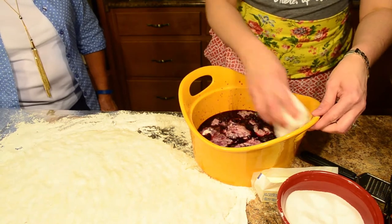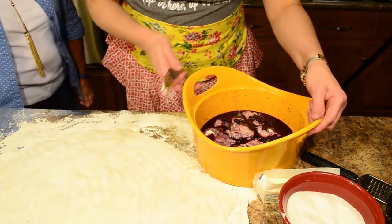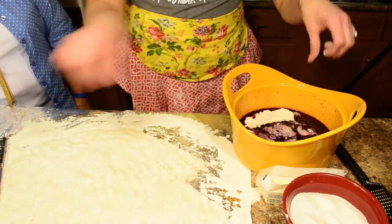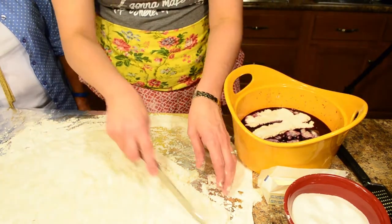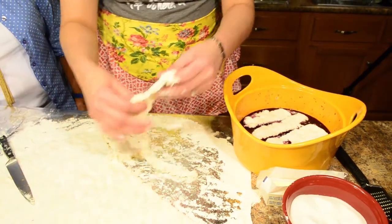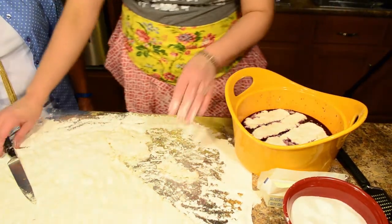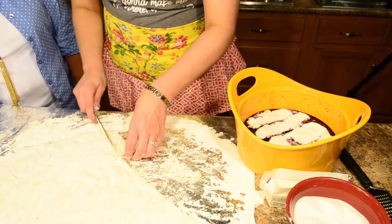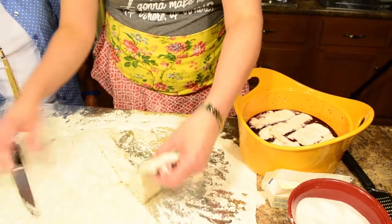Nothing has to be measured specifically as you're assembling your cobbler — you can do it like you want to. So now I'm just going to make little strips of my biscuit dough and lay that on top. This makes for such a flaky crust. Some people turn up their nose to buttermilk, but y'all, I promise, even if you do not like buttermilk — which I don't when it comes to just drinking it — it makes recipes so much better. I'll second that — there's just something about it.